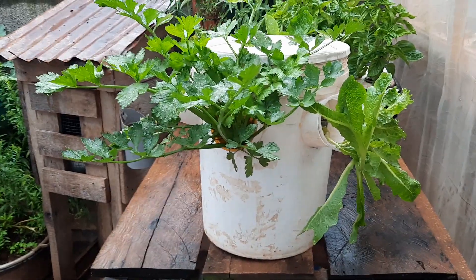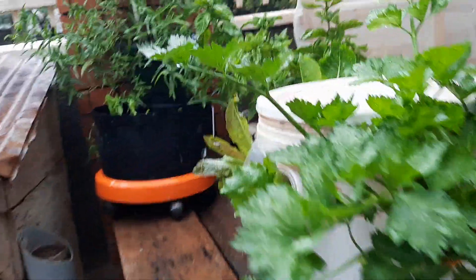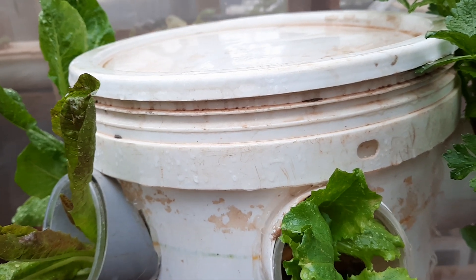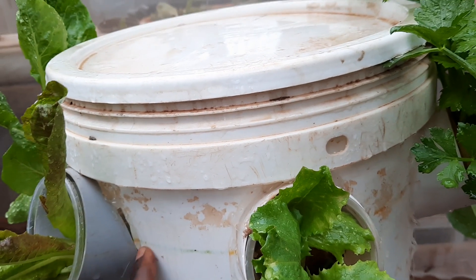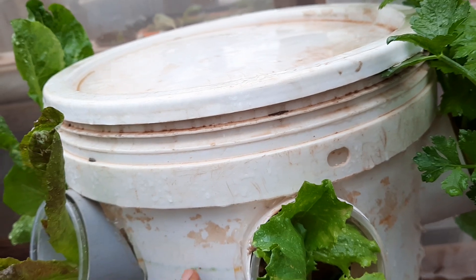It's very simple inside: you put water up to the line you drew. You fill it until the water is almost coming out of the back side — that means the water is enough to support the plants.